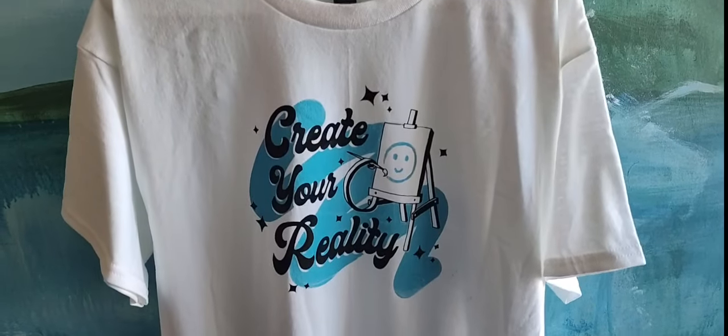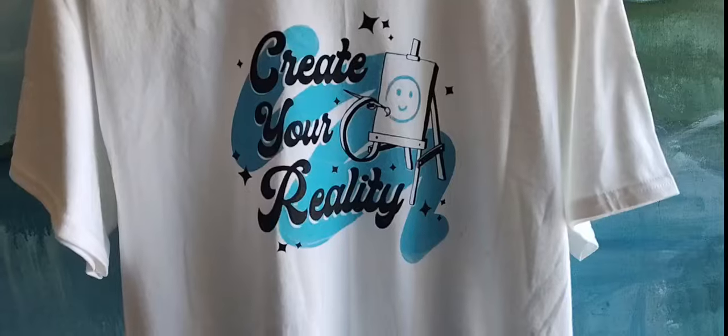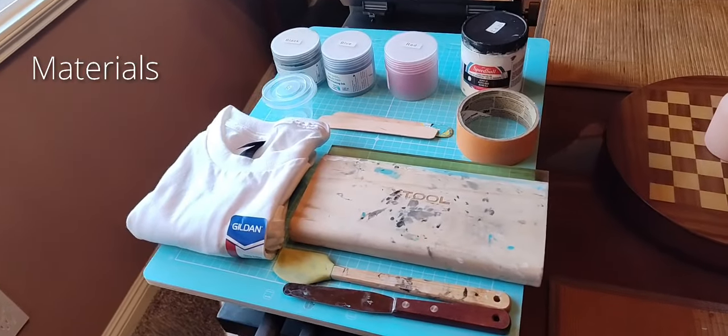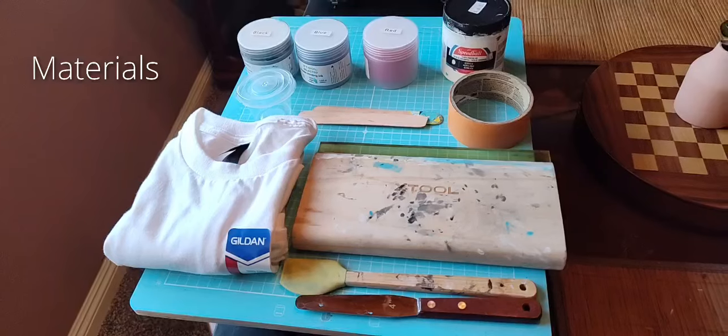Come with me as I create a two-colored screen print using the X-Tool screen printing system. This screen printing system is very unique because it utilizes lasers in order to burn the image.